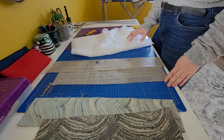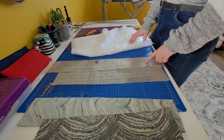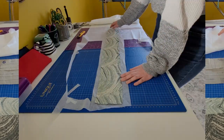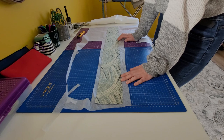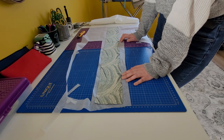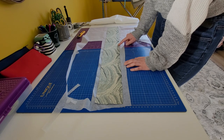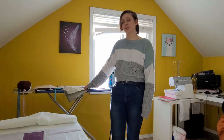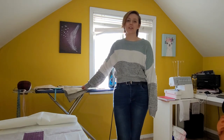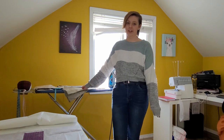I almost forgot to cut out the interfacing — we'll need it for number six and number five. With piece number six, since you're only cutting one, be careful about how you lay it on the interfacing: have the interfacing with the glue side up and the waistband with the wrong side down. Today I don't have time to sew, but now that we've cut out our pattern and fabric this is a good stopping point. I'll come back tomorrow to show how to sew up the skirt.